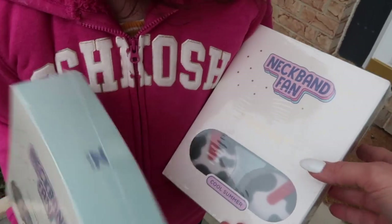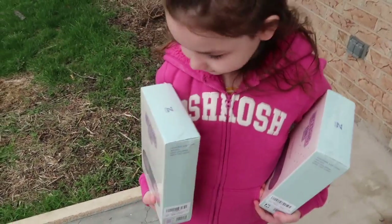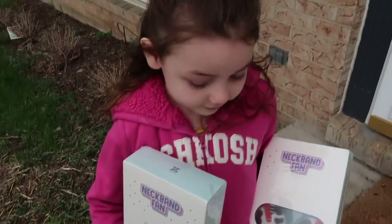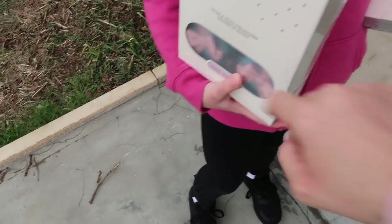They sent us the bow and the cow print. We're going to show you guys how cool of an item this is for the spring and summer for kids. When it gets hot out, you need a little way to cool down — these are perfect. We're going to open them and show you guys how they work, and I'm super excited because we love their products.